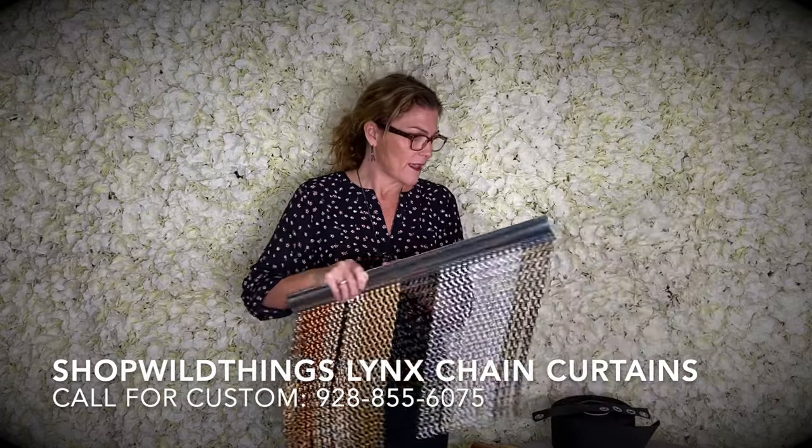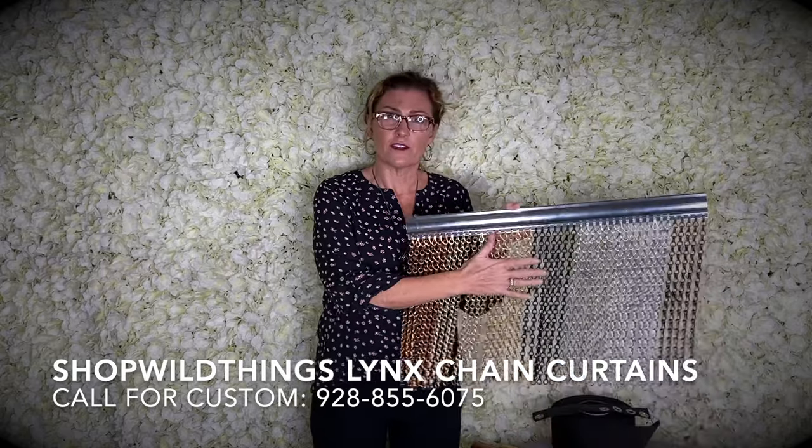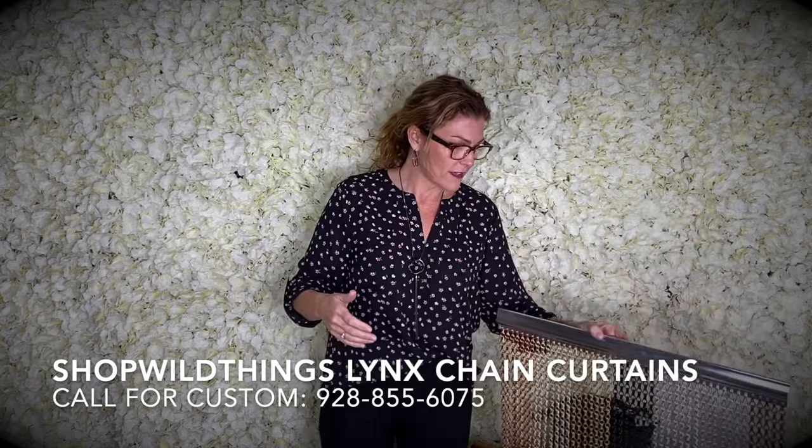We can also make these for restaurants. They're inherently fireproof because they're aluminum, so your fire marshals will love that.